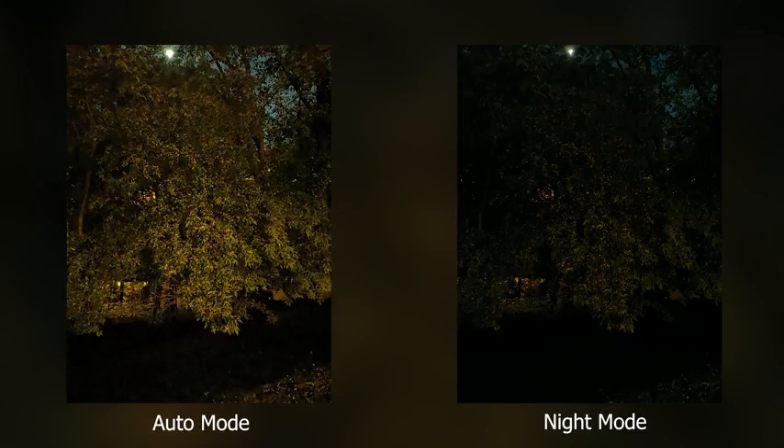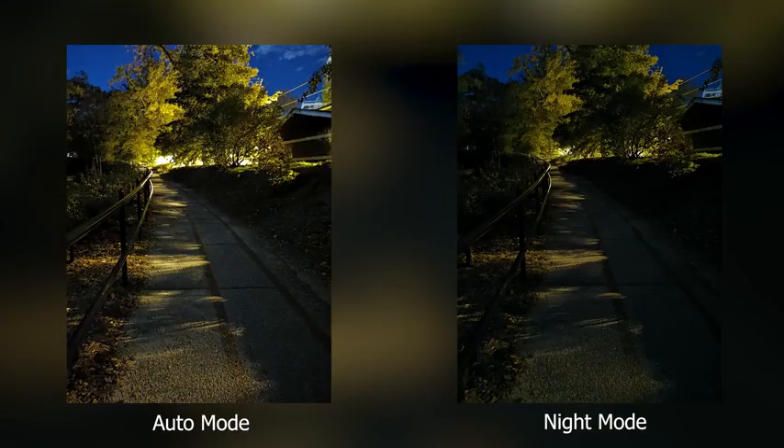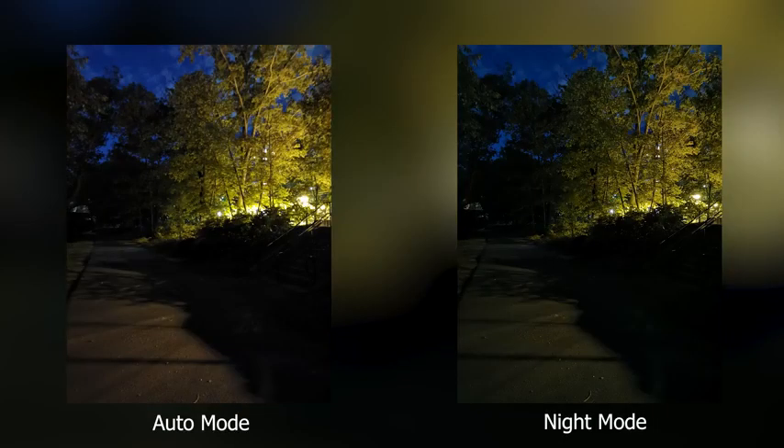The next thing I like about the camera is night mode. I do find it darker than auto mode, which I think more people would prefer — auto mode over night mode — because for one it's darker, and two you have to wait four seconds to take a picture. Most of the time I would prefer the picture on auto mode than night mode.